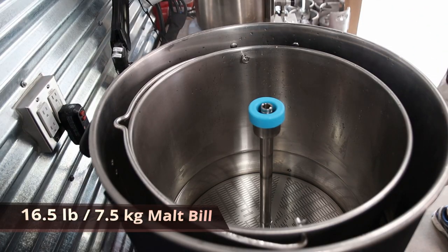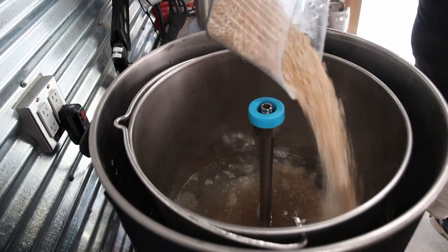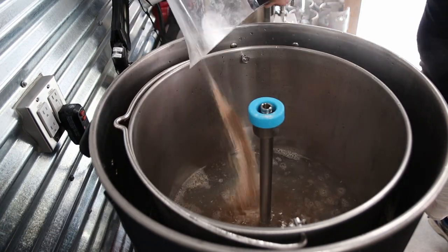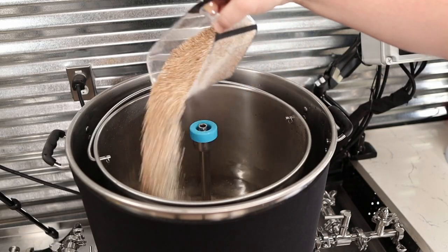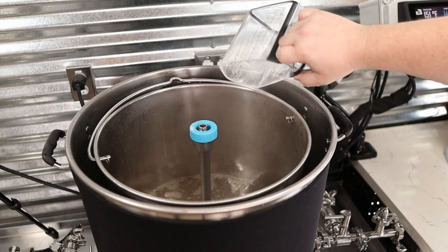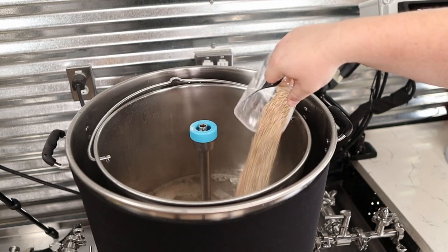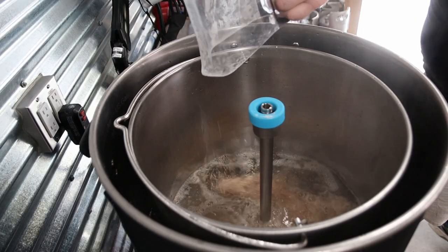Next we'll start doughing in. Adding the grain is one of the most critical steps. This brew is a Berliner Weisse — really low alcohol — so it's an extremely runny mash. If you weren't doing such a low gravity beer, you'd definitely want to be stirring as you go, taking your time, making sure everything is well incorporated. In this particular brew, I'm not going to because I just don't need to.